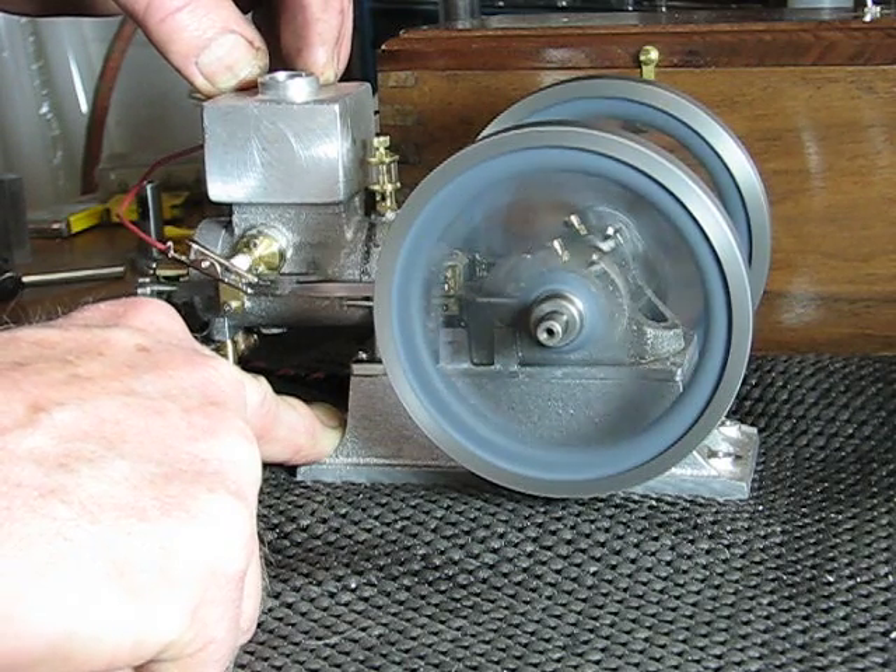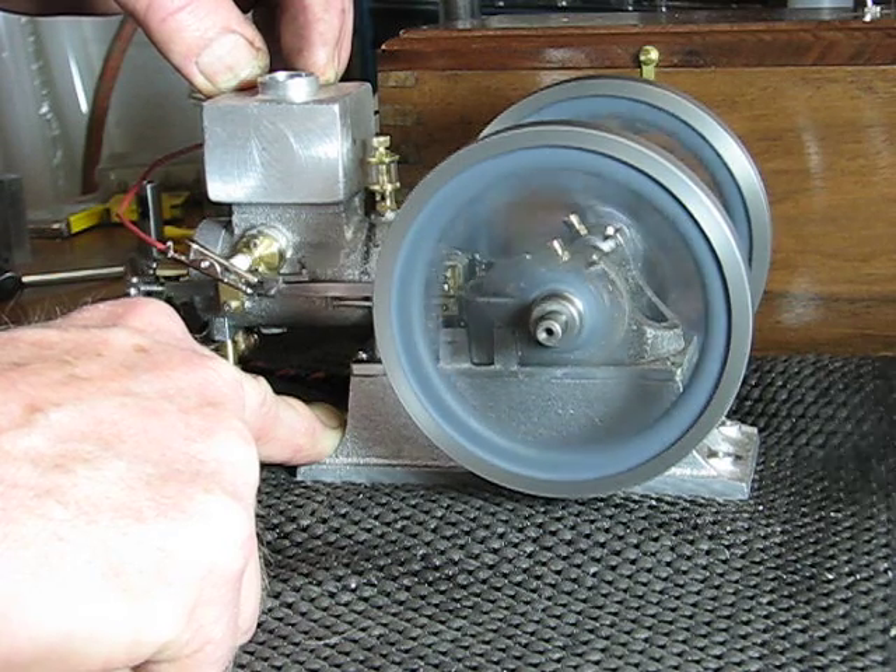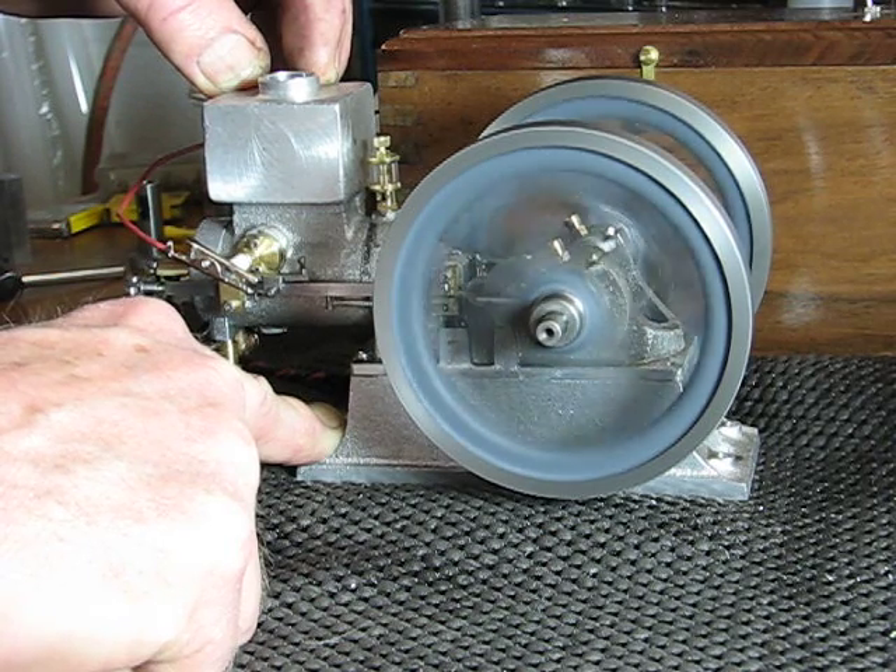It has a Hall Effect trigger on it to fire the spark plug, run through an S&S ignition.